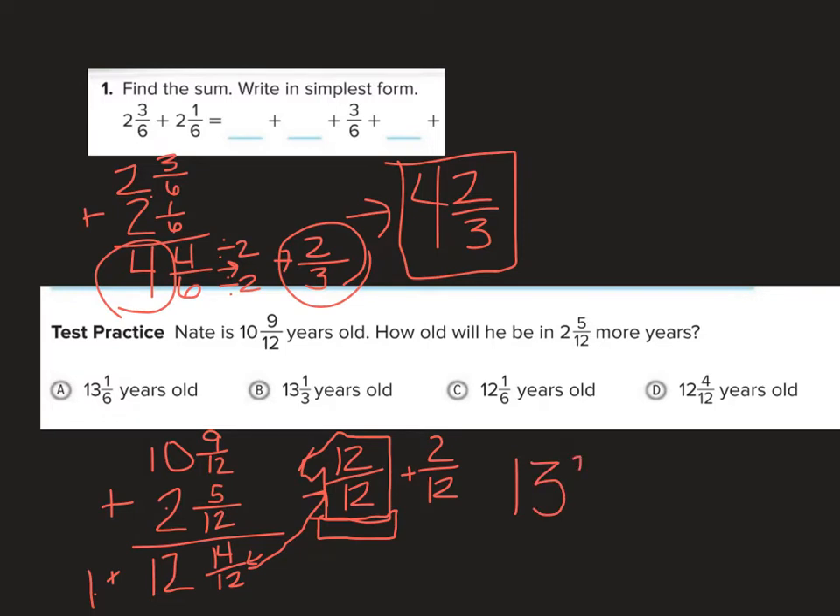I have 2 twelfths left over. That needs to be simplified, so I divide by 2: 2 divided by 2 is 1, 12 divided by 2 is 6. My answer is 13 and 1 sixth.